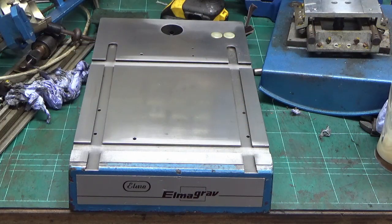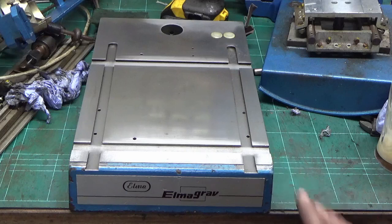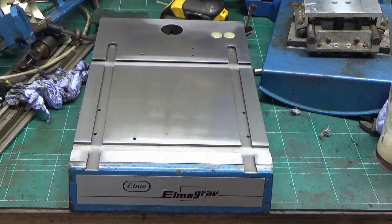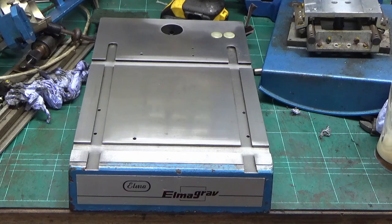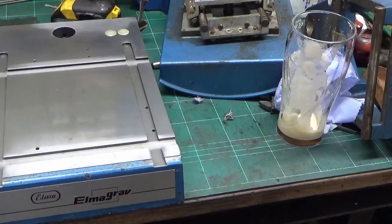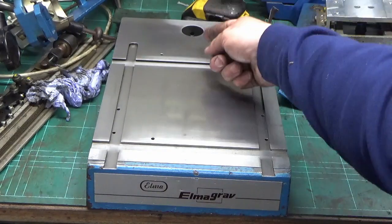Quick update - that's where we've got to with the base and it's come up really well. There's a bit of pitting in the surface but largely that's a hundred times better than when we started - quite happy with that. About an hour's work to get it to that state. We used a wire wheel, scotch bright and WD-40 just to clean the paintwork up. There are chips and bits of paint missing but it's a used machine and it's going to stay in that state.